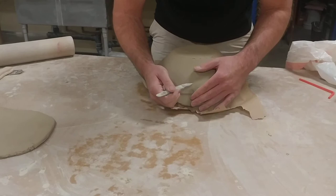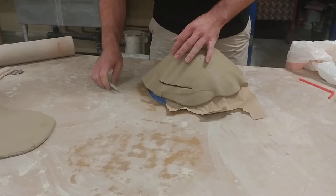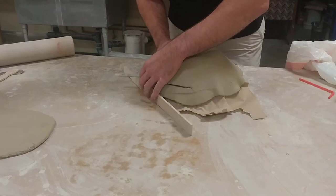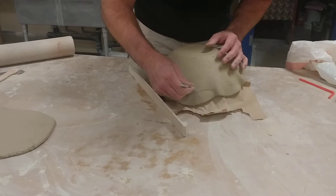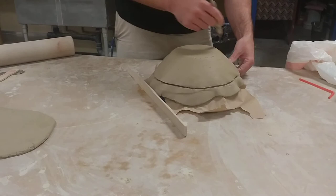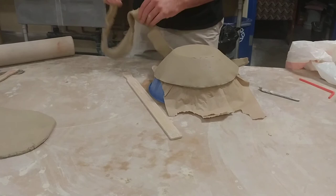I want to get somewhere close to even, turning this while trying to stay on a certain line. You may even want to use a stick as a measurement — stay above that stick by about an inch. This first cut is just a rough cut; I'll straighten it out again later. I don't use a needle tool on this because I don't want to mess up the plastic bowl underneath. Cut a little slice, take that off. Save the scraps for handles and things like that later.